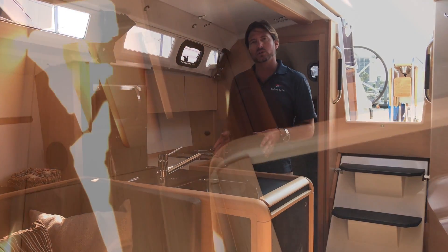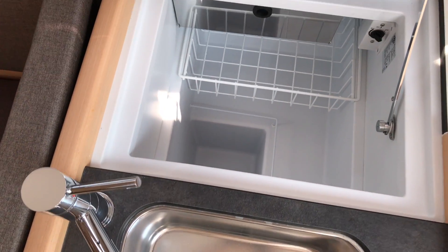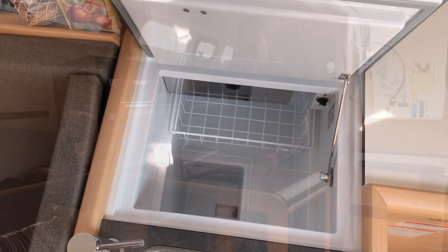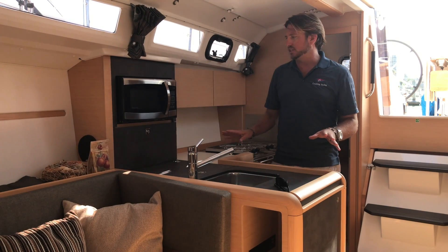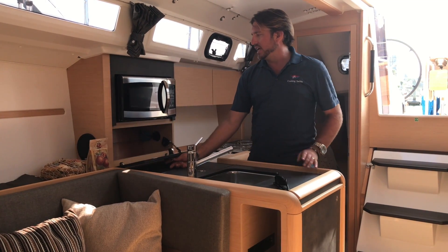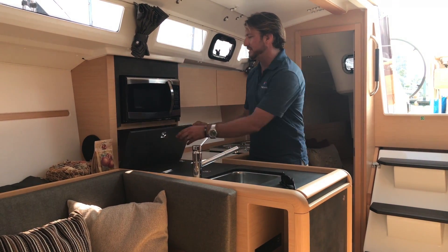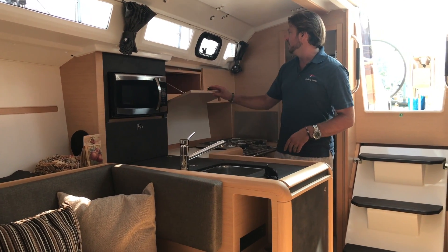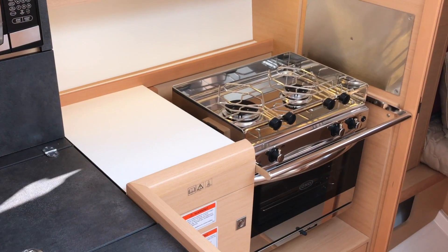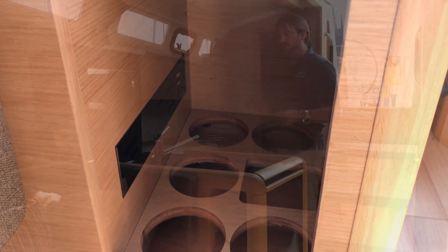The galley has a single stainless steel sink with a really nice faucet system. We also have a top-loading refrigerator with a small freezer compartment. Just above that is additional stowage — look at the attention to detail, with hinges so it doesn't slam down. We have a microwave with a turntable, lots of cabinetry above and below, a two-burner stove and oven, and lots of under-sole storage for a galley of this size.